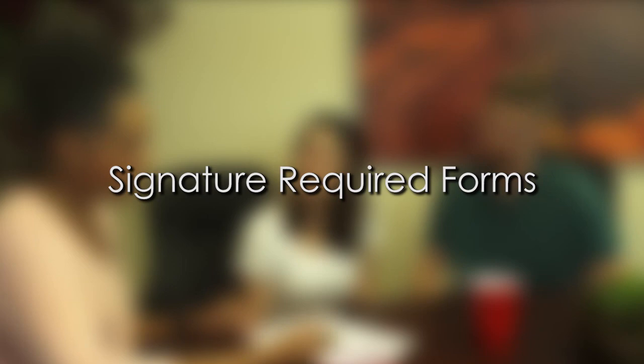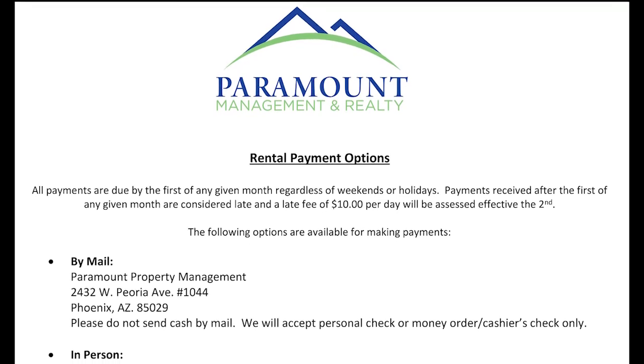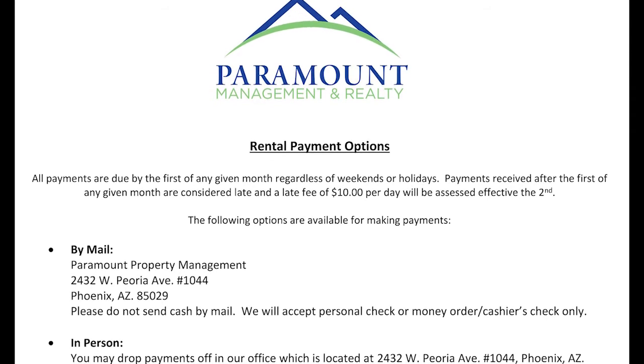Now comes the forms that will require your signatures. Rental payment options form. What this form does is tell you the different options available to you for paying your rent. You can mail in a personal check, cashier's check, or money order.